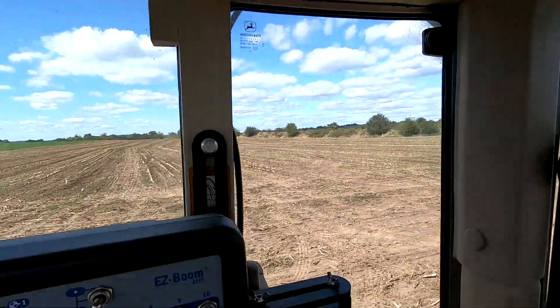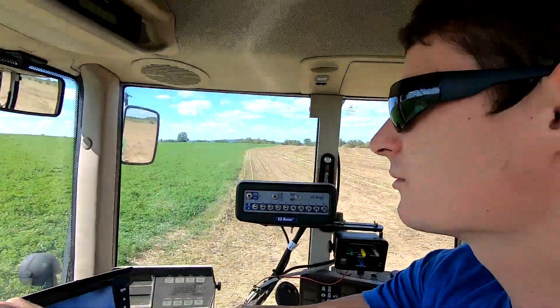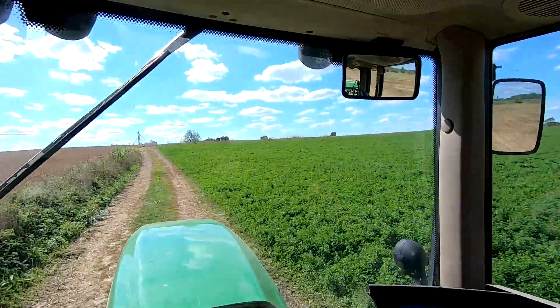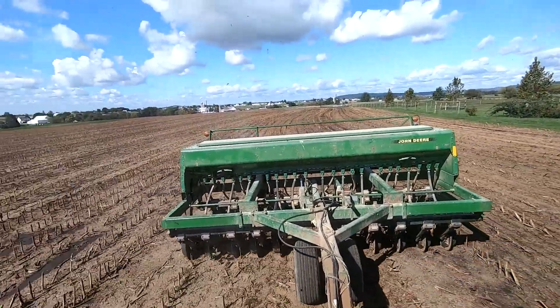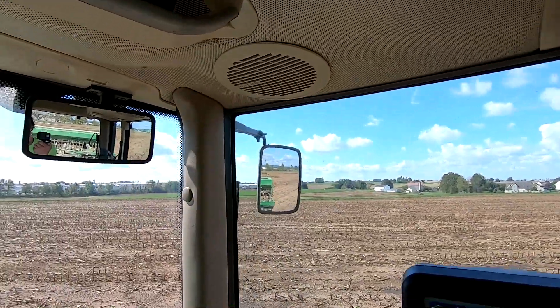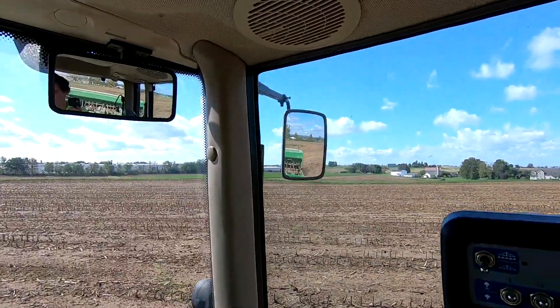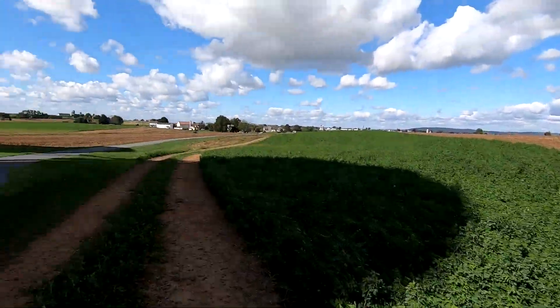We're finished up with that field. We've got to move across the road now, but it's about time to feed cows so I might have to shut it down until tomorrow. It's the next morning — got the drill loaded up and going. While I'm doing this, my dad's over in a couple of fields that had some ruts, down that way with a deep tillage tool on the 7130.